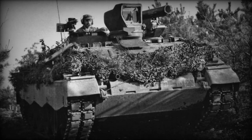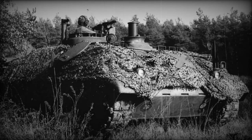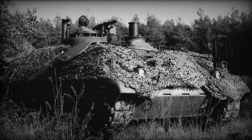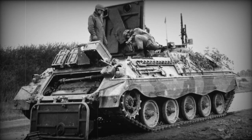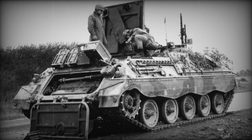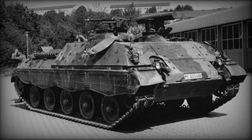The combat compartment occupies the front part of the hull, while the engine and transmission compartment is located in the rear. The suspension is independent with torsion shafts as resilient elements. The undercarriage consists of five support rollers per side, two rear drive wheels, two front guide wheels, three support rollers per side, and two tracks with rubber-metal joints.